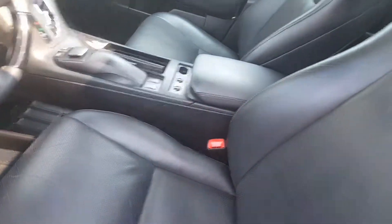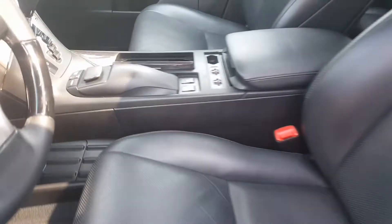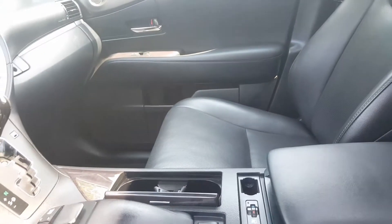The seats are of leather, black interior right here. I'm gonna take a nice little smell test to make sure there's no odors. No odors in here. There's no staining on the leather.